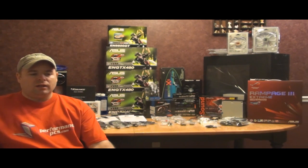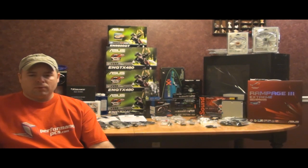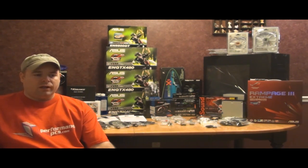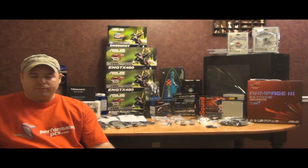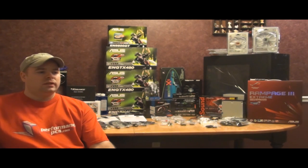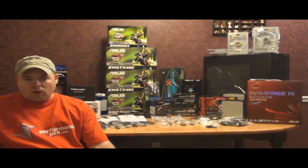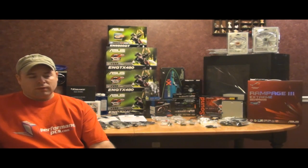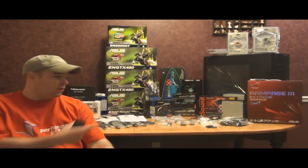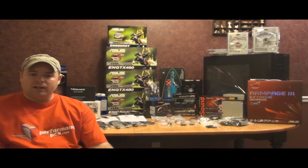Good evening subscribers. I'm really excited this evening to do this video. It's going to be in two parts. The first part is I'm going to tell you what I'm trying to do with helping people. I've been getting loads of questions on building computers, what components work together, how do you build a water cooling computer. And the second part of the video, if you look behind me, you can see a lot of nice hardware and I'm going to tell you why.